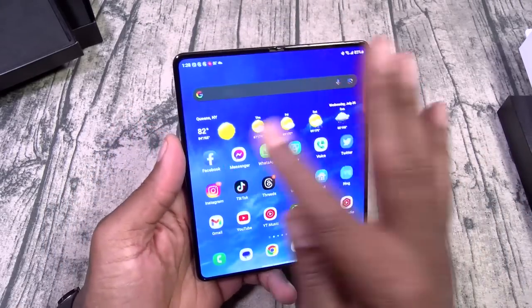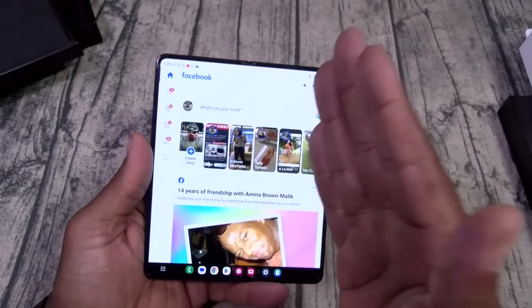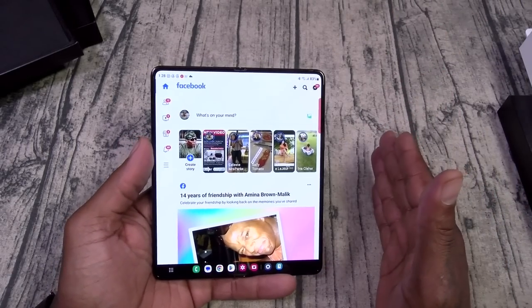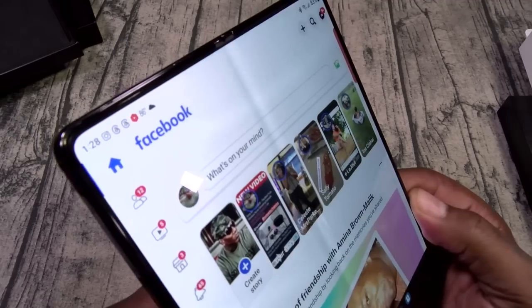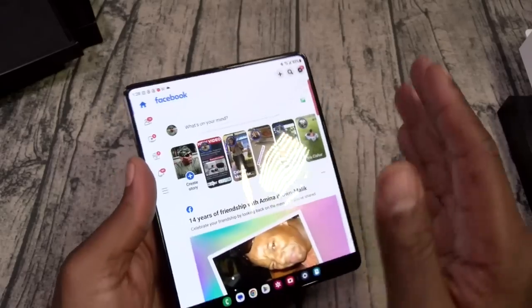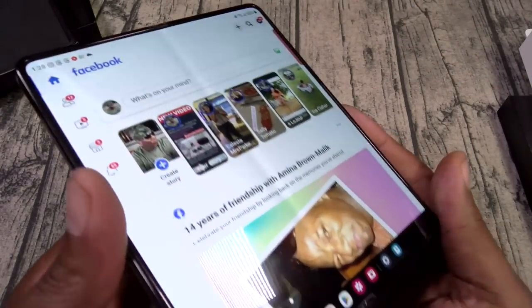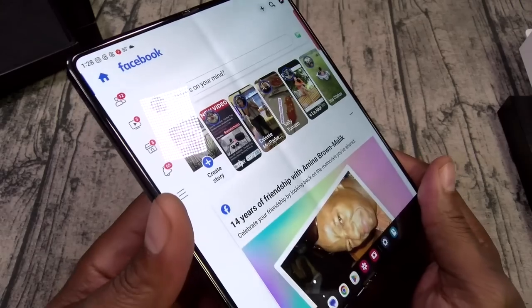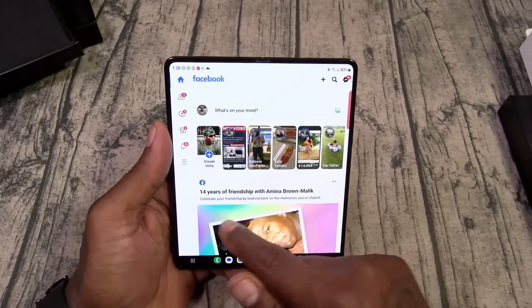Let's check the crease. There's your crease. Of course it's a foldable device — I think it's going to be a couple of years before we see a foldable device with no crease. I don't think that technology is available just yet unless we get rollout phones. But as of right now, being mass produced, you're going to get some creasage.